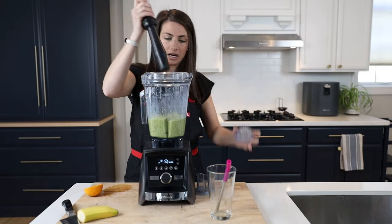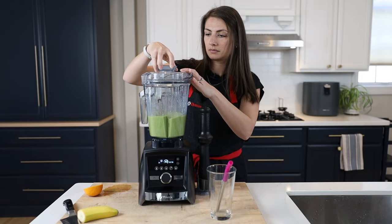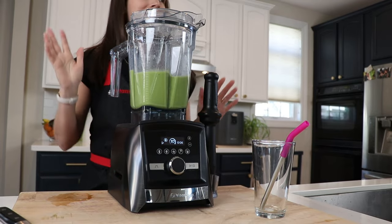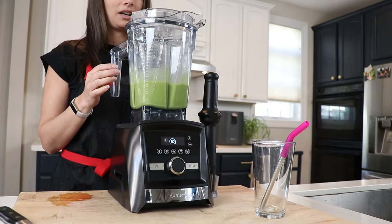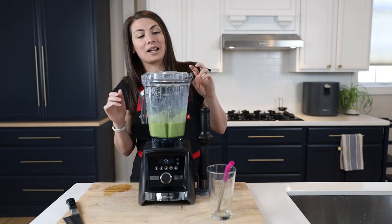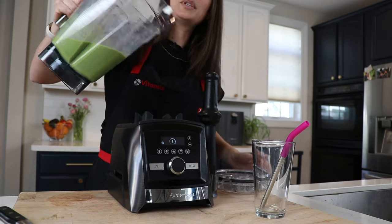If it gets stuck you can use a tamper. So 50 seconds — normally I wouldn't just stand behind the blender. The magic of a preset is walk-away blending: you can be multitasking breakfast for the rest of the family, grabbing toast and peanut butter and all the things. Or you can stay behind and dance as much as you like.